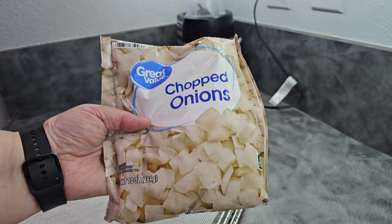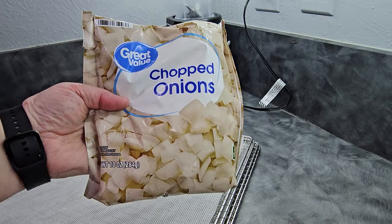Another quick tip is that when you do onions, going from frozen onions to dehydrating actually helps reduce the smell somewhat. It's not going to eliminate it, but it will reduce it.